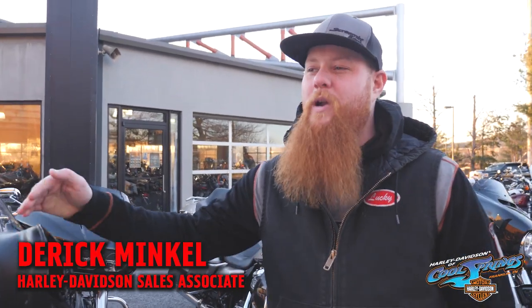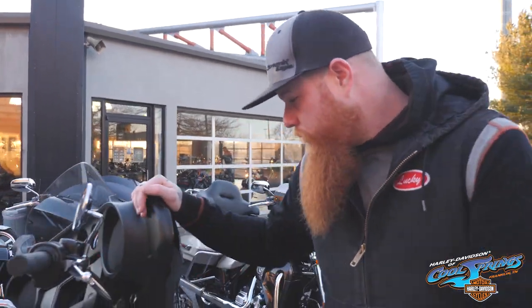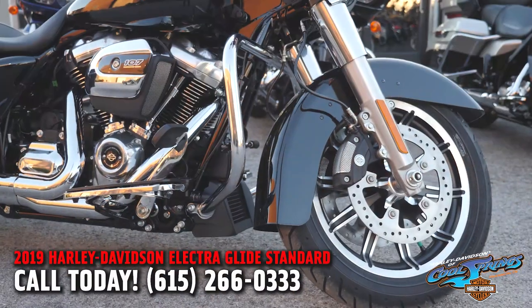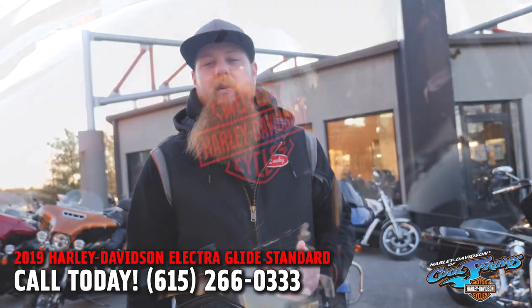What's going on guys? This is Derek down here at Harley-Davidson of Cool Springs. Wanted to drop a quick video on something exciting we had happen today. The new ElectroGlide Standard just hit the floor. This is a bare bones blank canvas bagger — something that we've all been looking for for a long time.